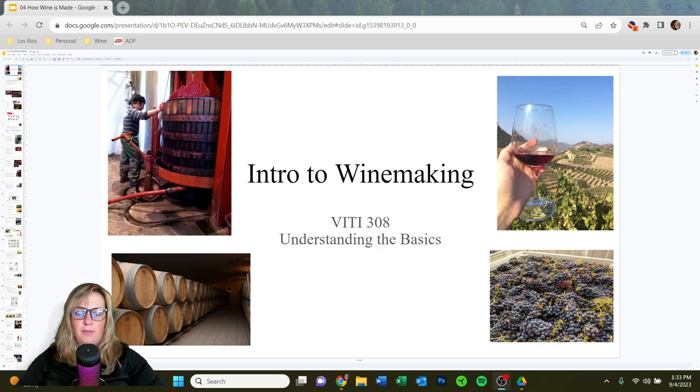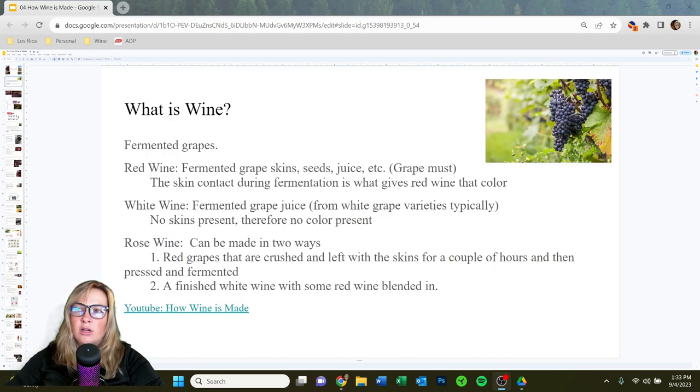Hey everybody, welcome back. Today we're going to talk about introduction to winemaking. We're going to cover how all of our favorite styles of wine are made, starting with red wine.